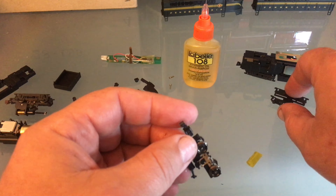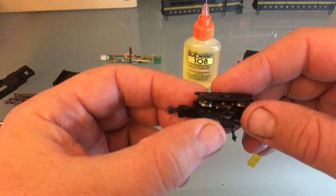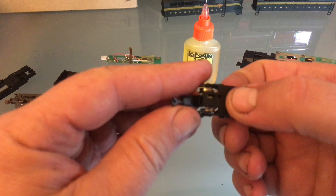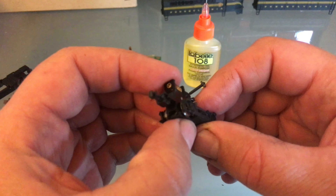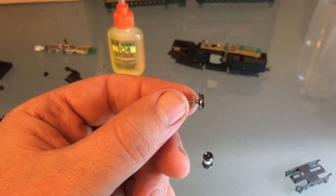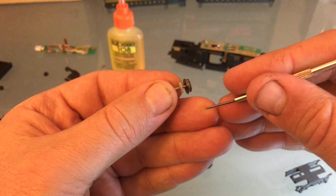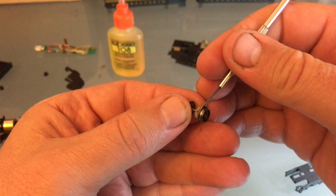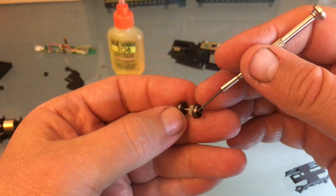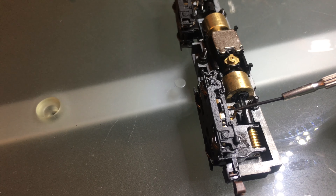Then I'll bring the side frames back on and clean them too. There's only one way that they fits. It should just snap into place. I'm not going to go too hard because I don't want to snap the little rings. On the back truck there was a little piece of scenery stuck in one of the teeth — I could actually hear it when the engine was running. There it is — that was the little bugger. There's your A unit put back together.